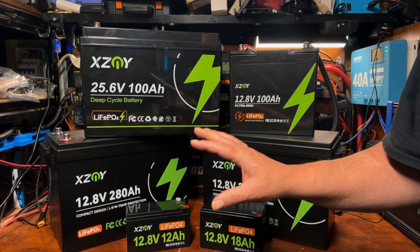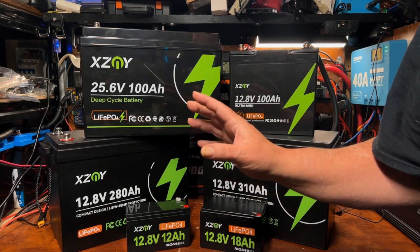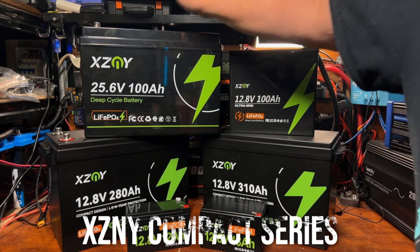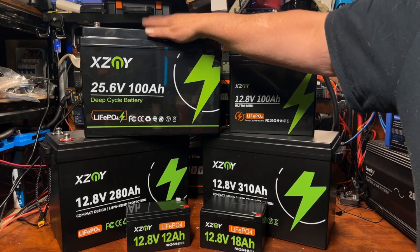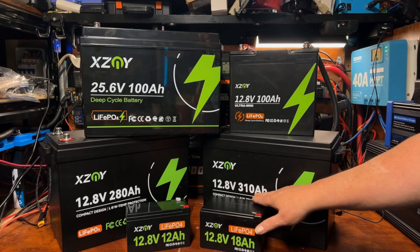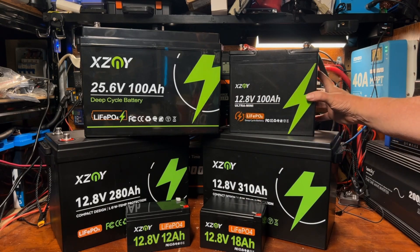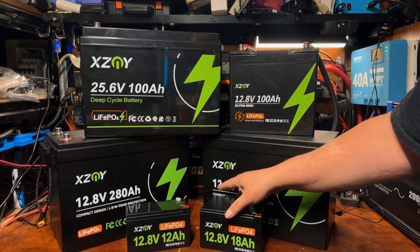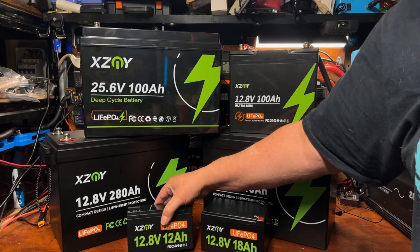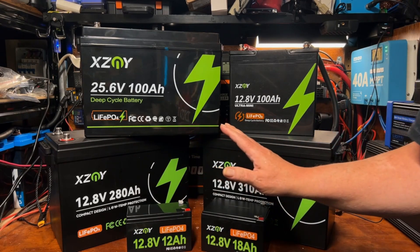XZNY informed me of their commitment to compact design and told me they were releasing an entire product line of compact lithium iron phosphate batteries in various sizes and capacities. Here they are: a 24-volt 100 amp hour, a 12.8-volt 280 amp hour, a 12.8-volt 310 amp hour, a 12.8-volt 100 amp hour ultra-mini, and also a 12.8-volt 18 amp hour and a 12 amp hour battery. We're going to do a series of videos covering each of these.